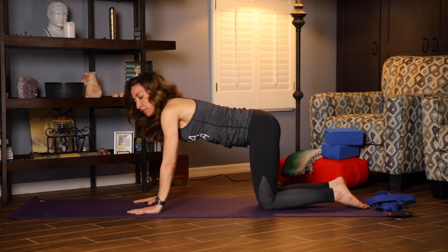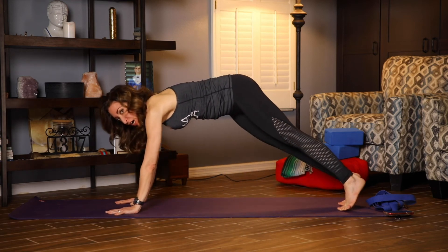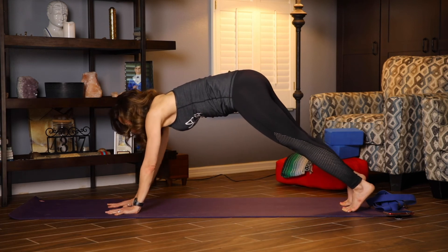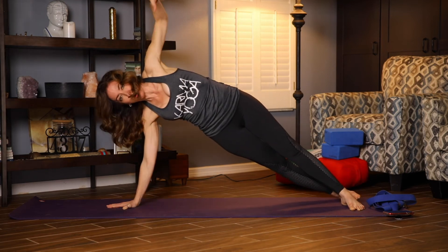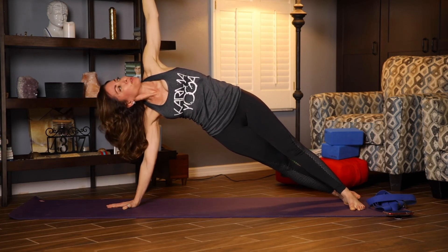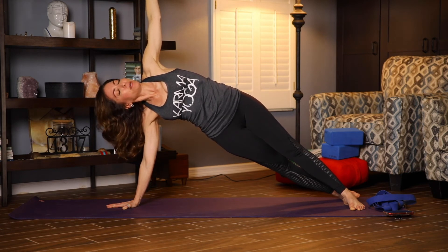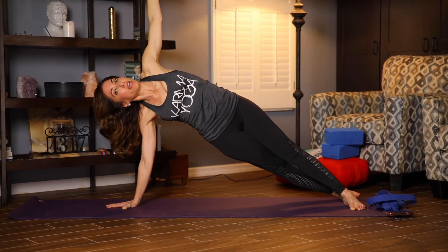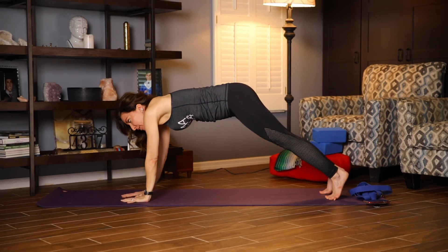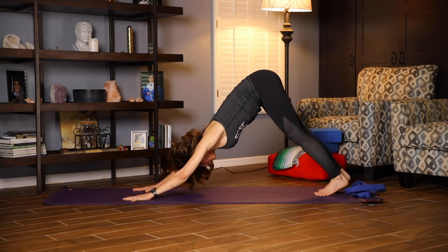Come back up into your tabletop position. Extending one leg back long at a time, we're going to come into side plank. Bring your right hand toward the center of the mat. You're going to pivot on the balls of the feet and we're going to keep our hips lifted. If your neck is good, you can turn to look upward, or you can look at me or down at the floor. Same breath and begin. Five, four, three, two, and one. Slowly come to a regular plank, this time into down dog.